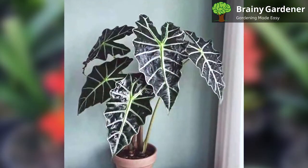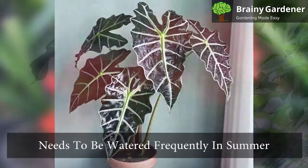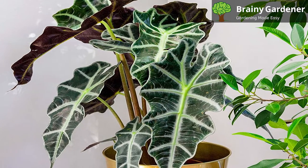You can keep this plant indoors year-round in a suitable location or move it outdoors to a patio or deck in the summer months. The plant needs to be watered frequently in the summer but much less so in winter. Keep the soil moist but not wet. These plants are also prone to root rot.